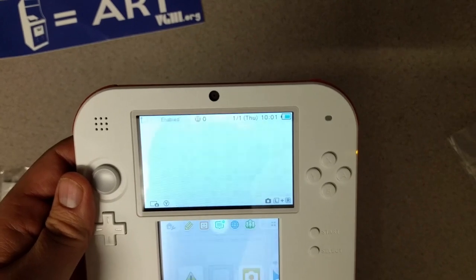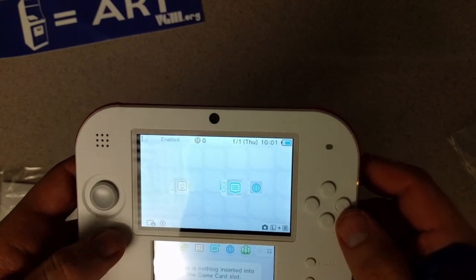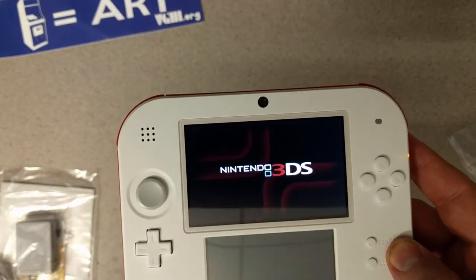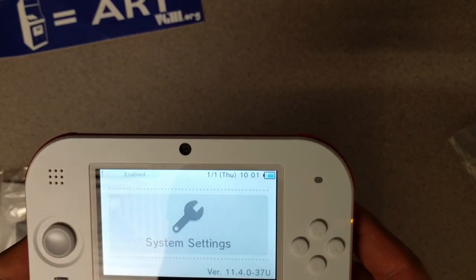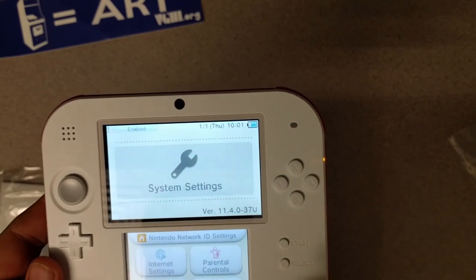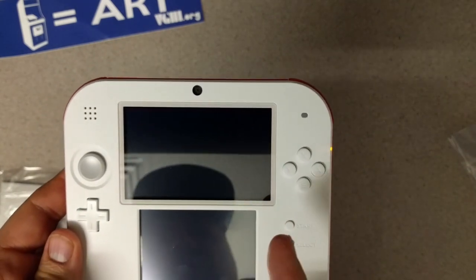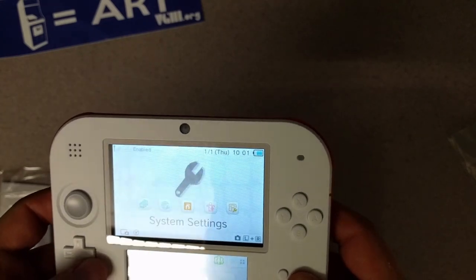Somebody out there asked when we posted the last one of these what firmware version we had on the blue one, so let me check that real quick. It's version 11.4.0-37U. I don't do a lot of mods or hacking myself so I'm not sure what that even means, but now you know.